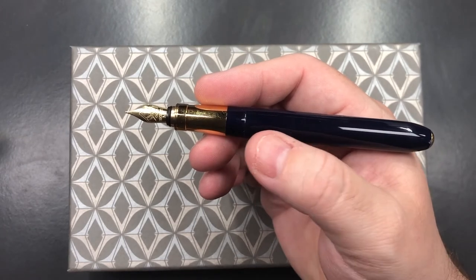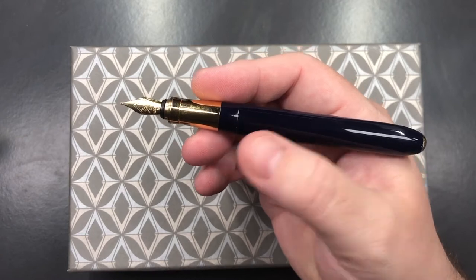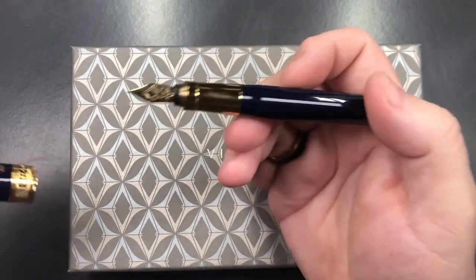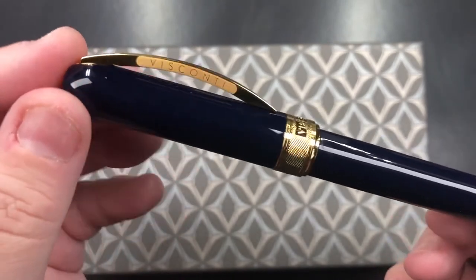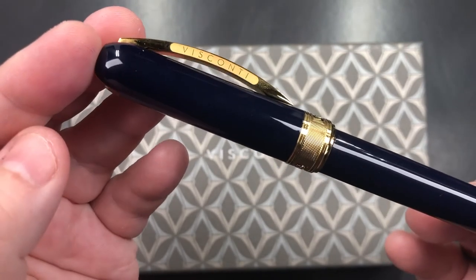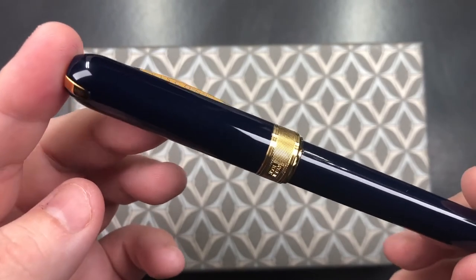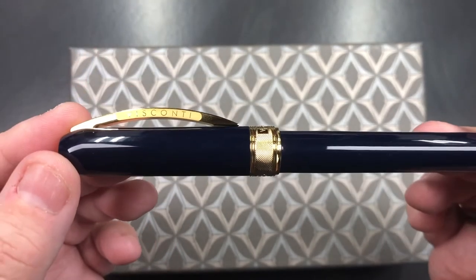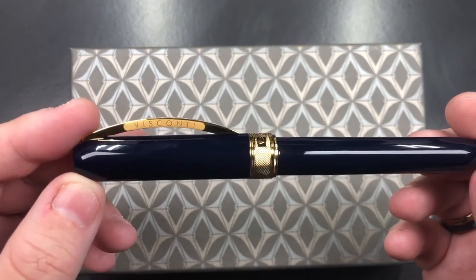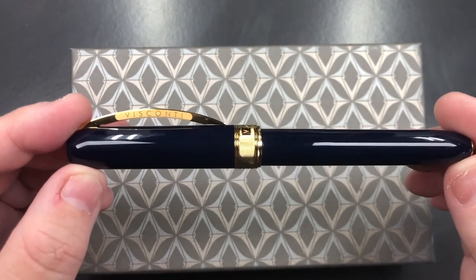In terms of price point, this is a little more than a standard Rembrandt. A standard Rembrandt is typically around £140; this comes in at £200. However, it is a limited edition and it has a really beautiful material. Initially when I looked at this pen I thought it was black, but it's actually a very, very dark blue. It's a lovely material, and I think Cult Pens really picked a stunner here, especially with the gold trim.